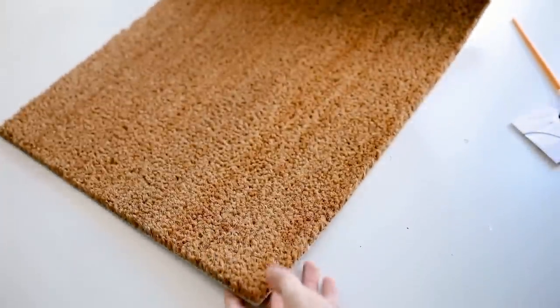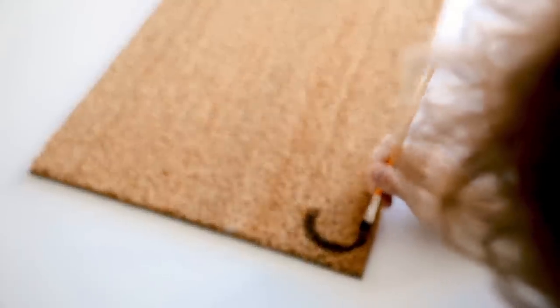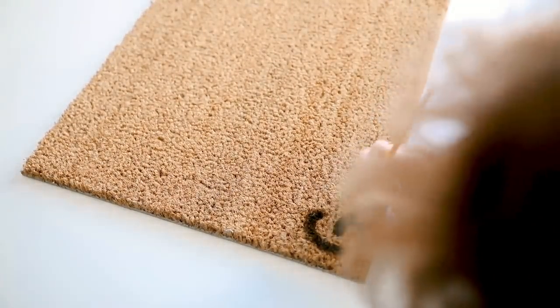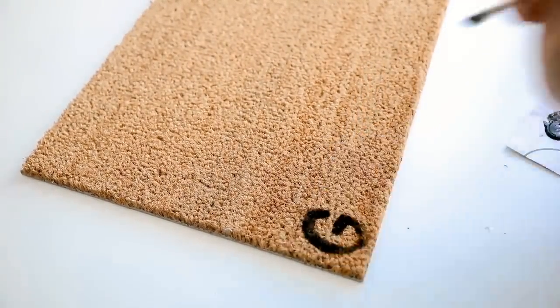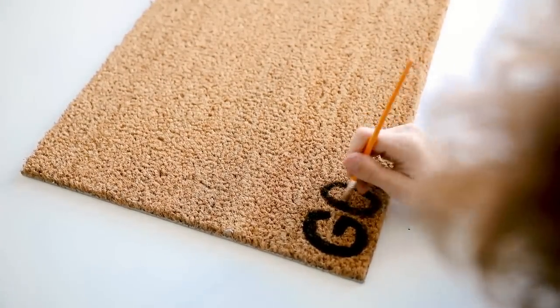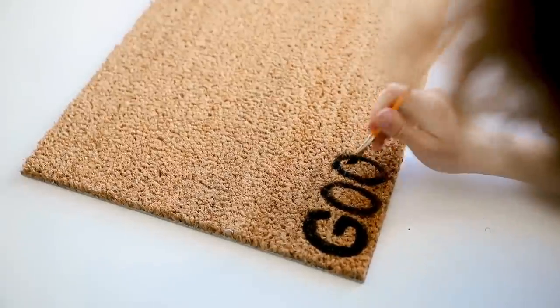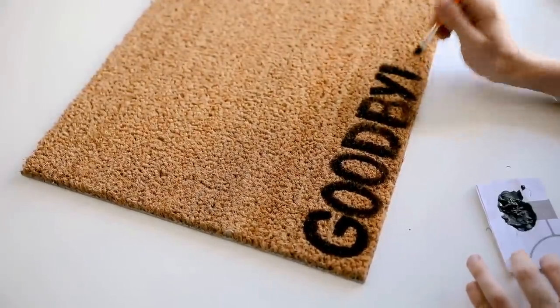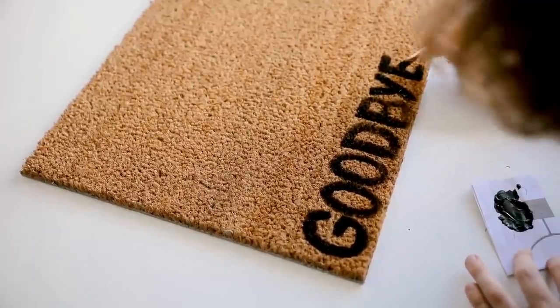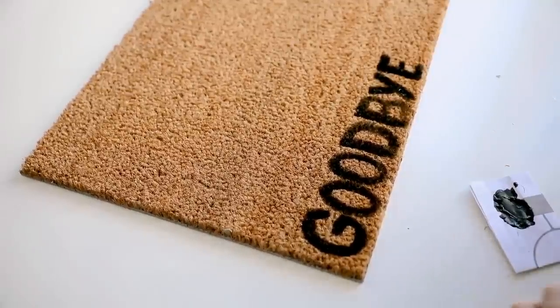Then I flipped the mat over and painted 'goodbye' on the opposite side, so when your guest leaves they'll read 'goodbye' in their direction — it's kind of like a double-meaning doormat. I did 'goodbye' on this side, again freehand, but if you want you could use letter stencils or print out the word and trace around it for a more precise look. I just freehanded it and I think it turned out great.